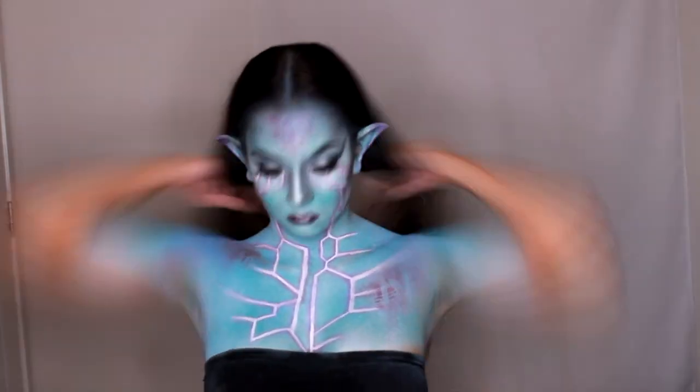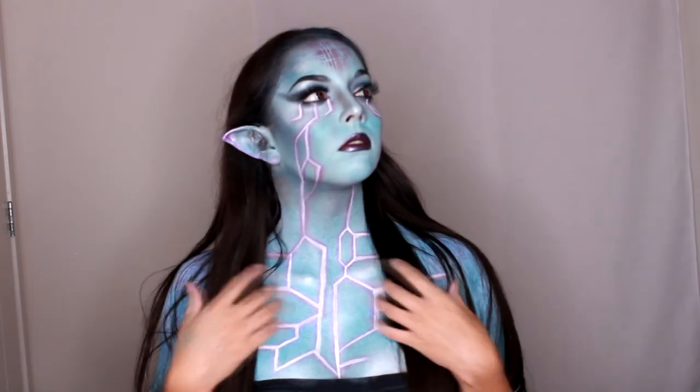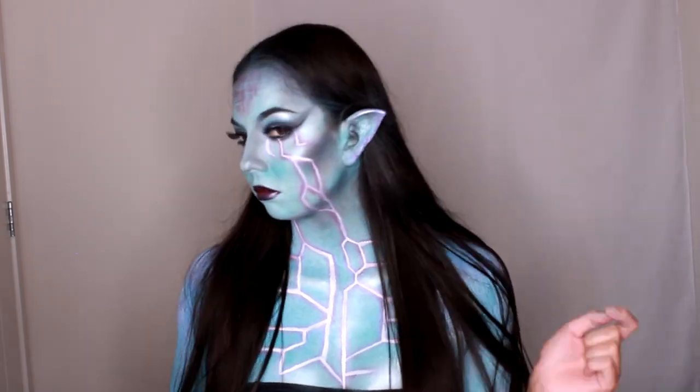So that's it guys, this is my entry to the NYX Face Awards. If you like it, give it a thumbs up, subscribe to my channel, and head over to my Instagram to see my other looks. Thank you!